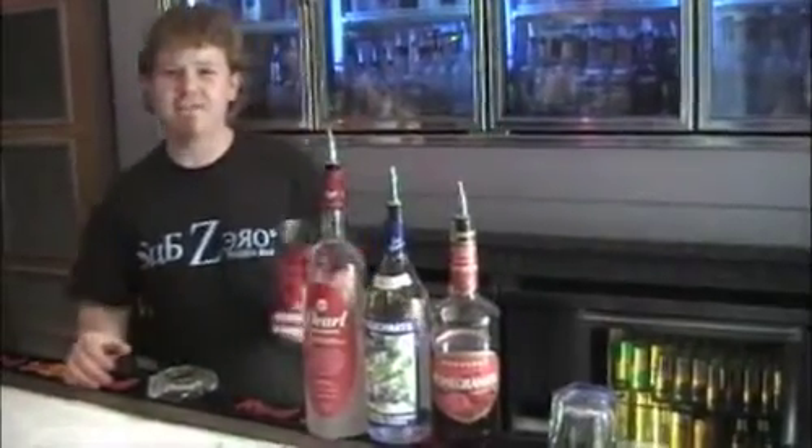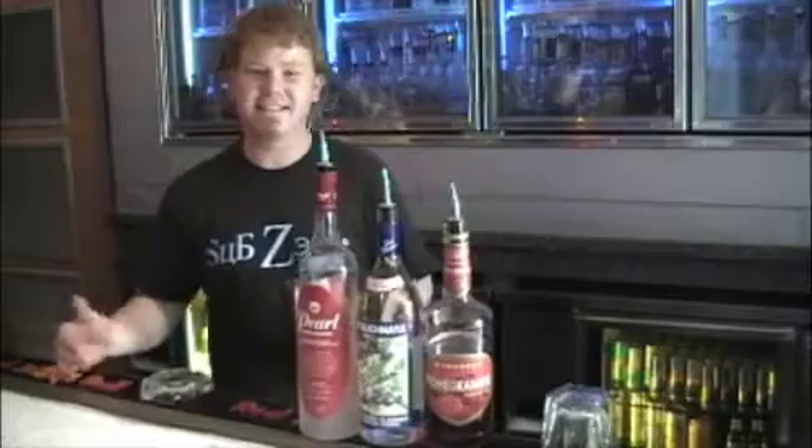Hi, my name is Dustin Paris. I work at Sub-Zero Vodka Bar, and today I'm going to show you how to make an antioxidant martini.